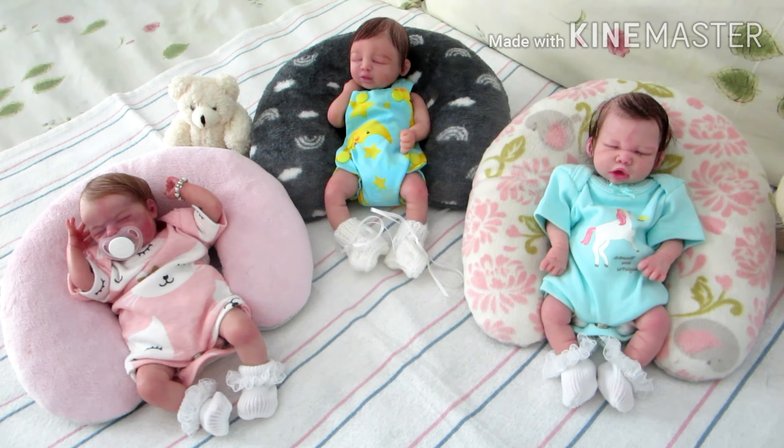Hello everyone and happy Monday! I decided to come on with the minis today because it's Mini Monday. I'm about to change them out of their outfits — these are the outfits they had worn during the last video I made with them. I decided to show all three of my babies together because I'm not always able to show more than one baby in a video at a time.